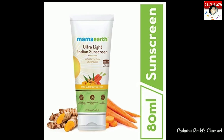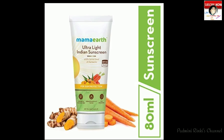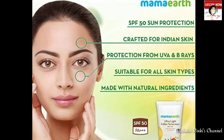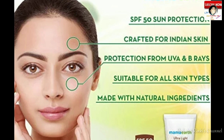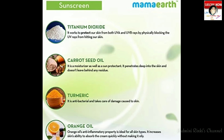Mama Earth Ultra Light Natural Sunscreen has SPF 50, khas kar ke Indian skin ke hisaab se banaai gayi hai. Yye pure 6 hours protection deti hai aur UVA aur UVB rays se aapko bachati hai. Yye aapke skin ko dry nahi karti — skin ko moisturize rakhti hai.